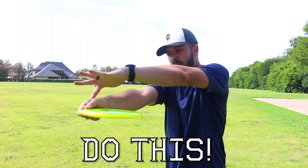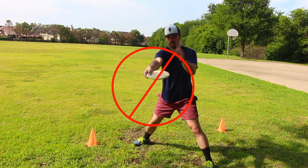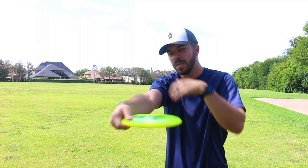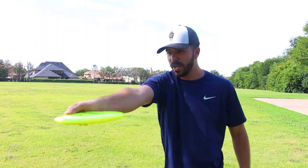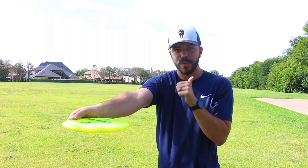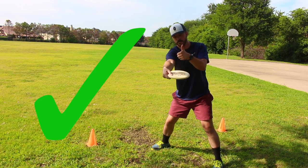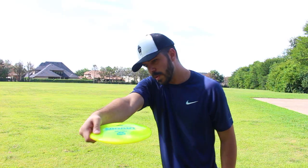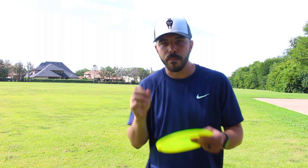When you reach out just before you throw, just bend your wrist to where the top of your palm is in line with your throw. If I'm trying to throw directly that way, I don't want the back of my palm facing me — I want the back of my palm facing down the fairway. When I do that and I come through and follow through, I'm able to get more wrist engagement on the throw.